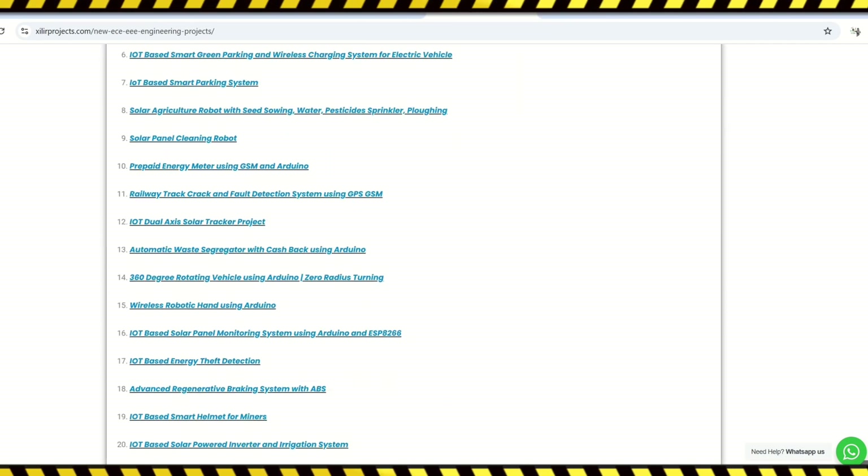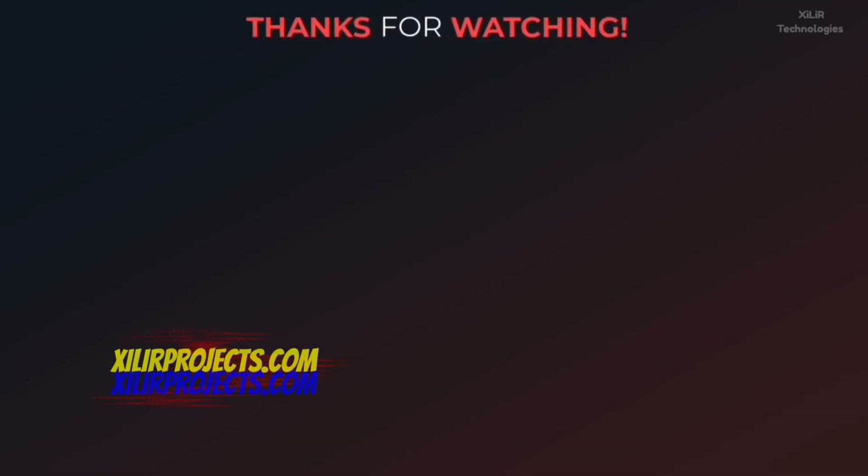To upgrade your knowledge you can join our channel — more details in the description. Thank you guys. Have a nice day. Bye.